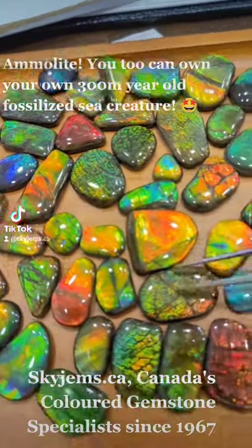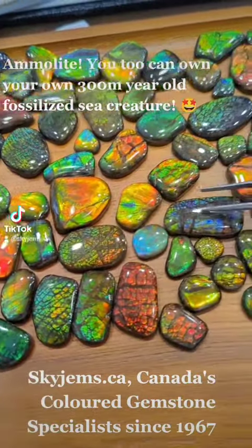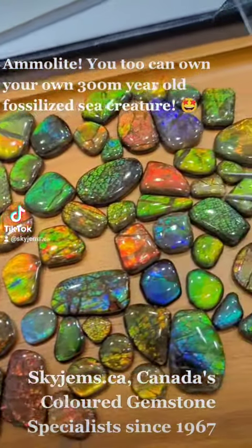A lot of great full dragon, full color dragon skin in these, and full flash in the entire parcels.